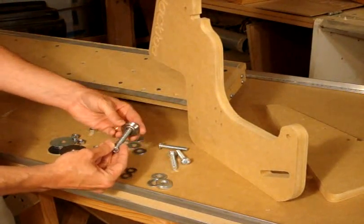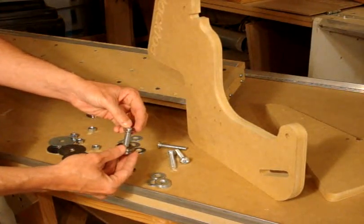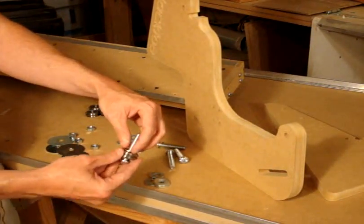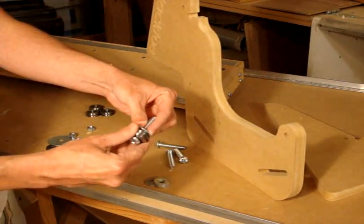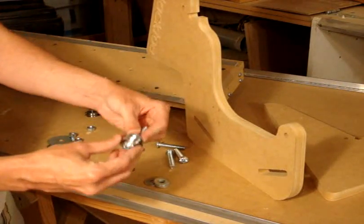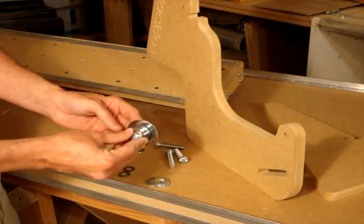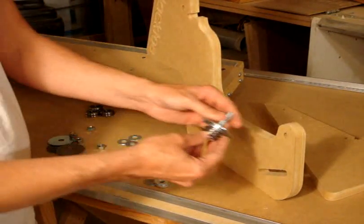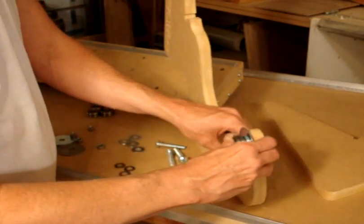So let's assemble. The bearing goes on first, then the smaller washer. The smaller washer allows some space between itself and the larger washer so the bearing doesn't hit the larger washer and stop — because this is going to be very tight. Then add a large washer and put it through.